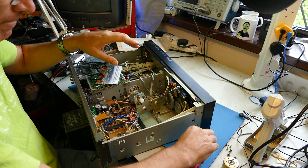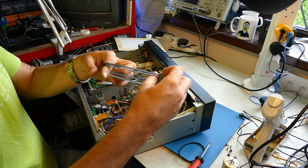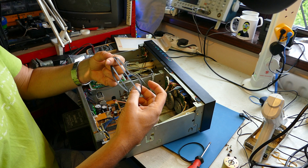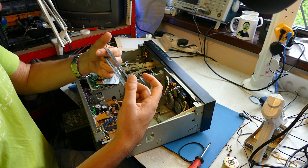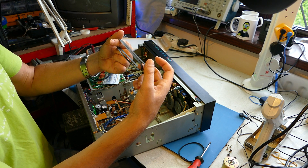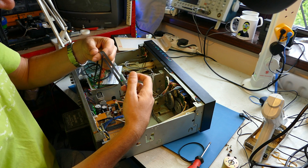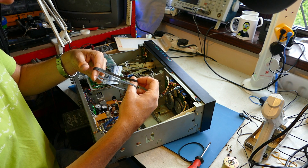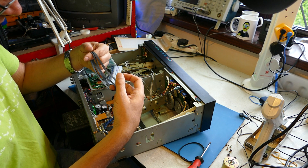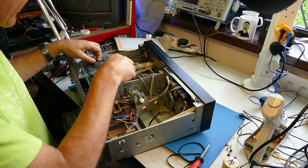That sits on there nicely. Now for the longer belt - again that looks perfect. It has just a tiny bit more tension - a tiny bit tighter is just what we're looking for. The new one is very slightly wider than the original, but it's unlikely these belts are the originals from the deck anyway. I like that - it seems good to me. So when we reassemble it, we'll fit that belt.